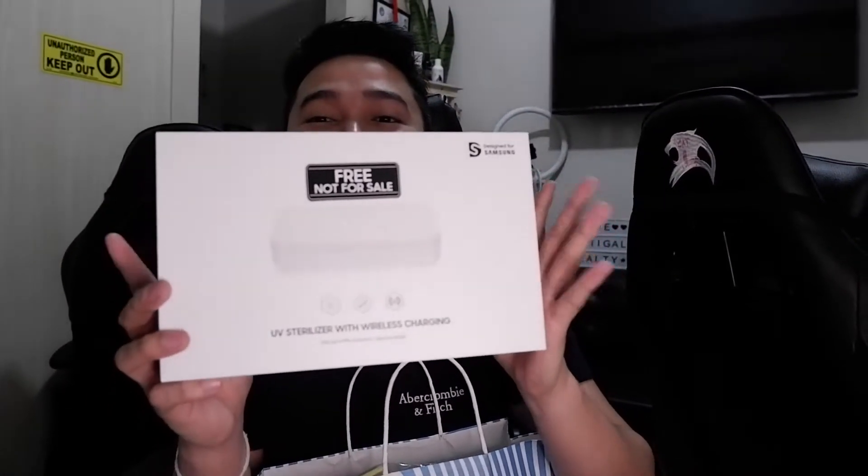So here are the freebies we got from Globe. The first one we'll show is this black item. This freebie says 'Free, not for sale.' It's a UV Sterilizer with Wireless Charging. It's free from Globe, designed by Samsung. It kills up to 99% of bacteria and has a spacious design.